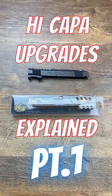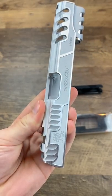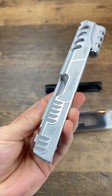High Kappa upgrades explained, part one. The slide is arguably the most common upgrade people do on their high kappas, but it doesn't really do anything. Let me explain.